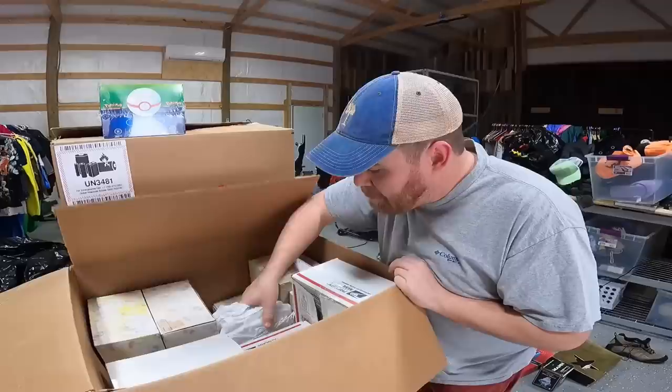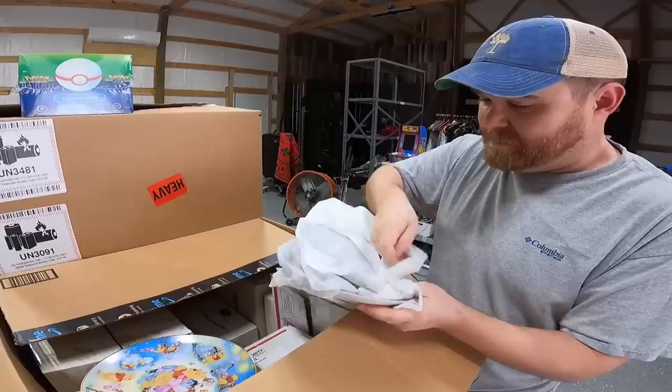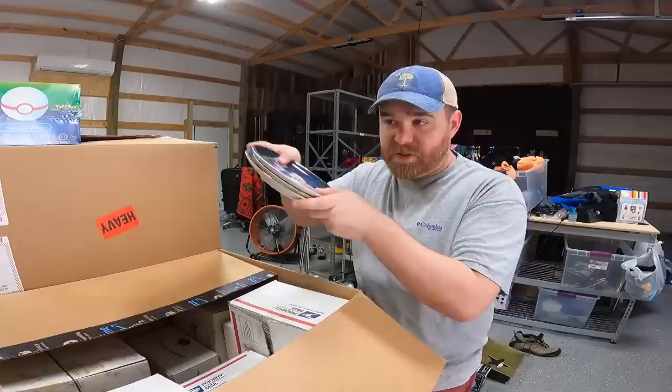We've got plates — Winnie the Pooh, Beauty and the Beast, Cinderella. All this stuff is really out of our comfort zone, so if you guys know anything about this stuff, definitely drop a comment and let us know.